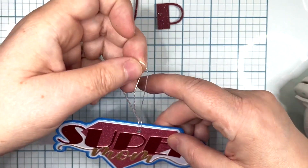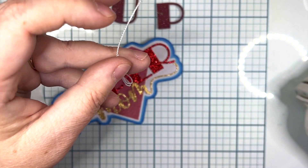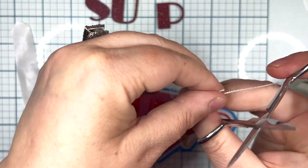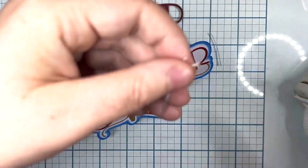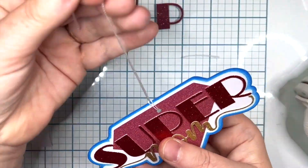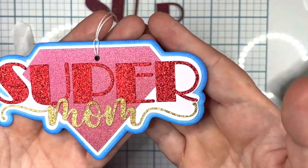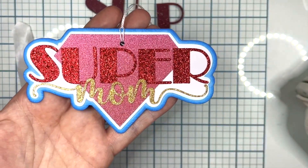Here I'm running in my thicker thread because we're going to turn this title into a tag for a bag. There are a lot of new girls on the design team so make sure you're following 12x12 Cardstock Shop's Facebook, Instagram, and YouTube. We all bring different things to the table — any questions, let us know, and thank you for watching!